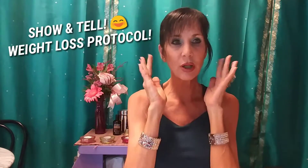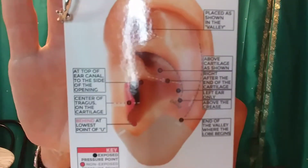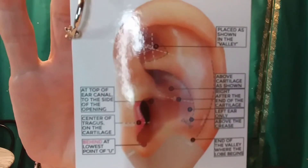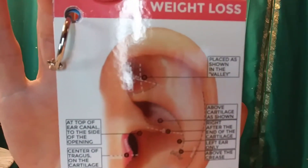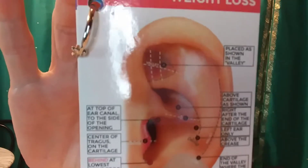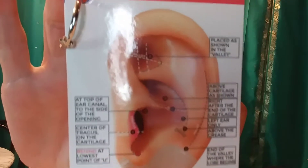Now I'm going to do a show and tell on the weight loss protocol — I am your model today. I've got all my ear seeds for Dr. Foster's particular weight loss protocol. There are many points and variations you can use, getting more point-specific depending on what the patient is dealing with. Patients wear these on a daily basis throughout their weight loss program to give an added boost between acupuncture visits.